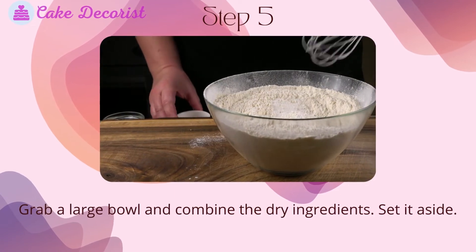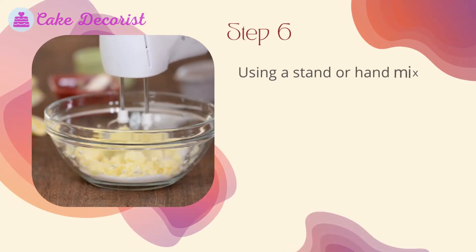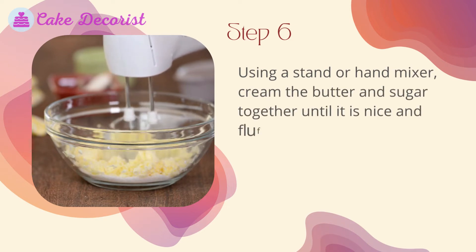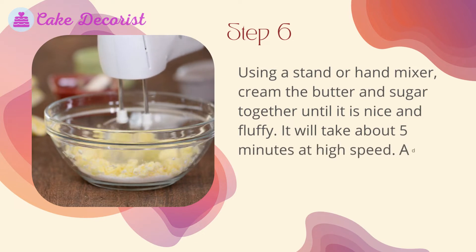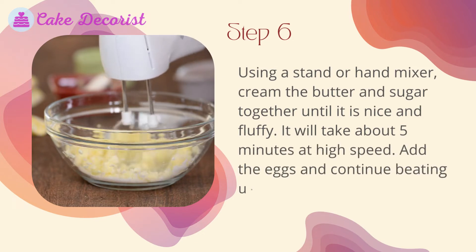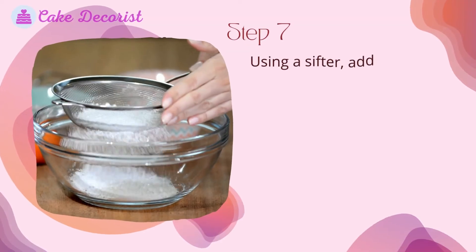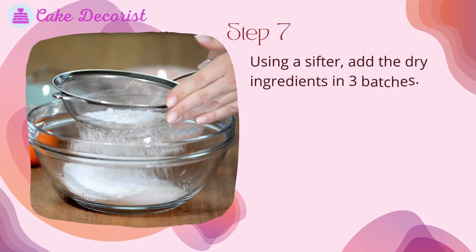Set the pan aside while you mix the batter. Step five: grab a large bowl and combine the dry ingredients, then set it aside. Step six: using a stand or hand mixer, cream the butter and sugar together until nice and fluffy — it will take about five minutes at high speed. Add the eggs and continue beating until the mix is smooth.